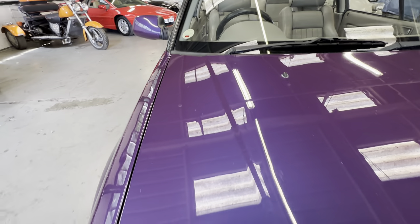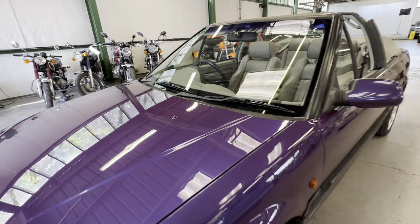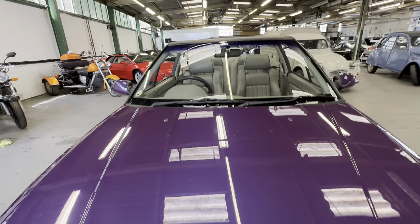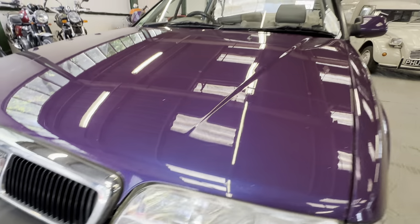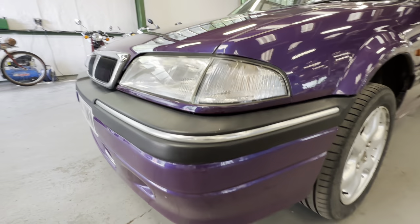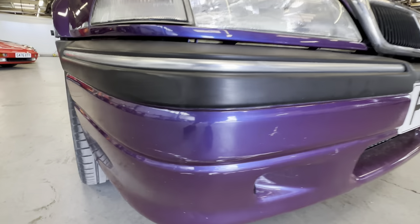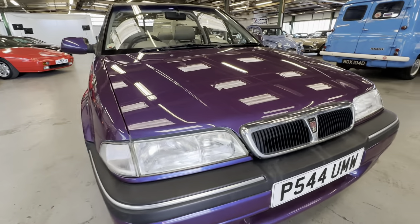Up the bonnet, all nice and straight. We have got a few stone chips on the paintwork side of things on the bonnet, but it's all sort of one shade of purple — all nice and fresh. A few stone chips on the bonnet and the odd surface scratch here and there where it's been washed. Lights are lovely and clear on both sides, grills all good. No scuffs on the plastics, but we have got some stone chips across the front bumper in places.